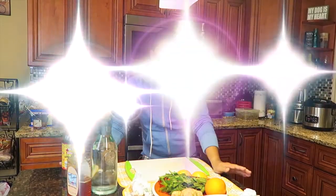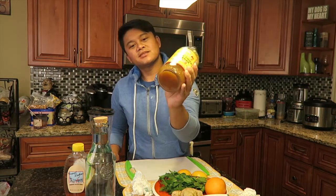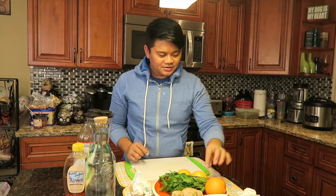Hey guys, welcome back to my channel. This is Egnir again with another video for you this week. Today I'm gonna show you a drink that I always drink during the winter season. I'm gonna make a drink using apple cider vinegar — this is the Bragg's brand, which is like the best brand of vinegar — and I'm gonna make a really quick drink for you.